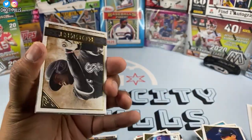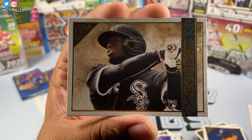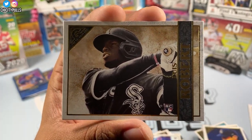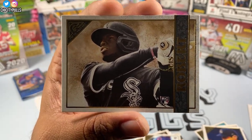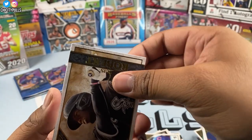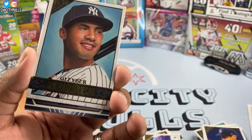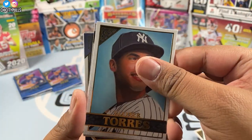There he is — that is what I'm talking about! Luis Robert rookie card going straight to the PC! Right there — Luis Robert. Now I am happy. Sleeving him up right now.